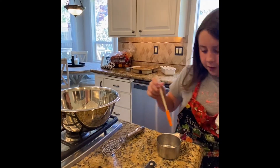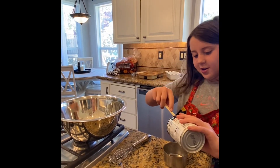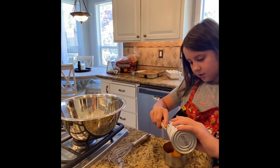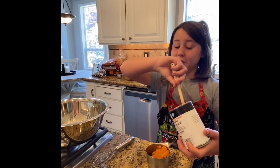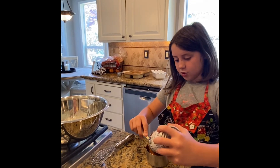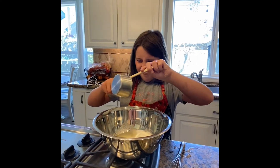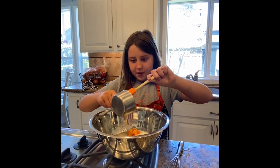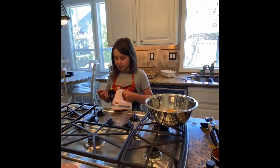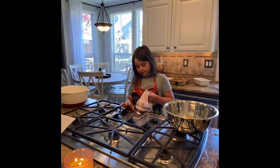Oh, I forgot the pumpkin! Now we have to do the orange for pumpkin. We're going to fill it up to right here. It looks really good — kind of looks like baby food, but it's way better than baby food. It smells so good! Now it's time to dump it into this bowl. We'll just mix it with our hands, especially when I use the crazy mixer.